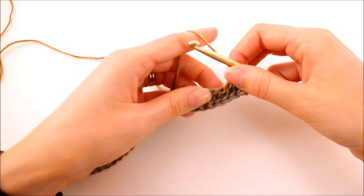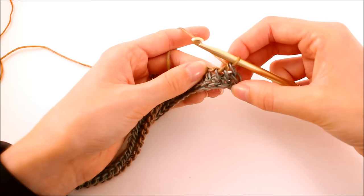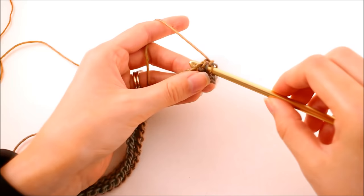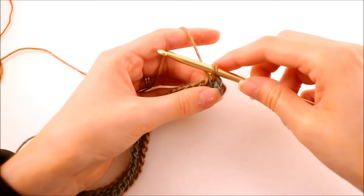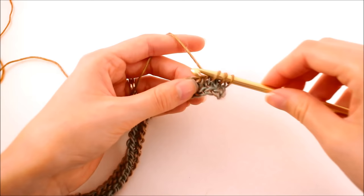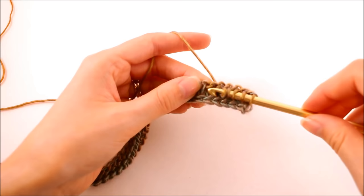When you've finished your backward pass your work should look something like this. We can't quite see the pattern yet because our work is a little too short, so we're just going to keep going. We want a total of four rows of this Tunisian knit stitch — we've completed our first one here. So this is the same as before: work your hook in the middle and out the back, yarn over and pull up a loop. You can kind of see the pattern starting. This is just the same — work all of the stitches onto our hook.